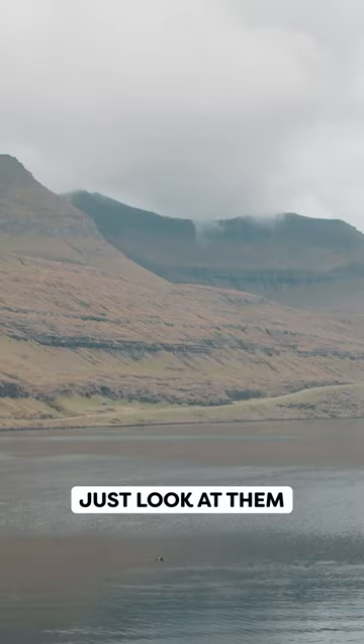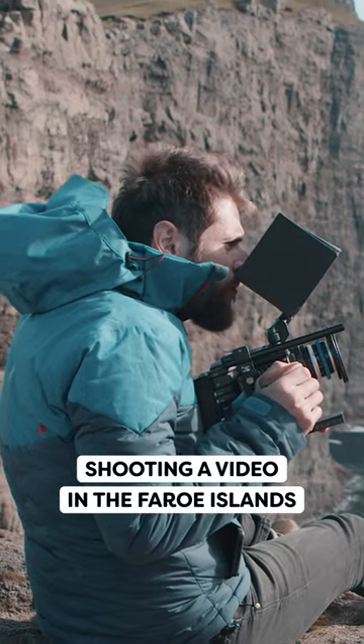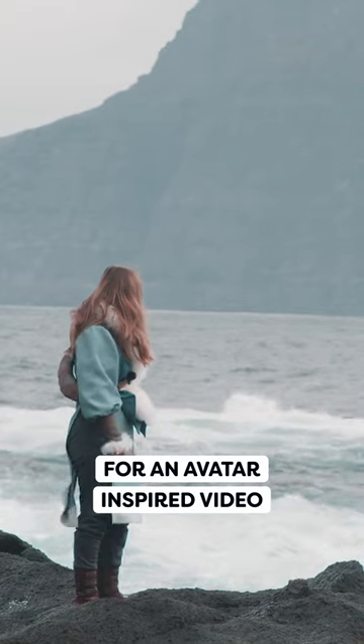These views, just look at them! Have you ever seen something so beautiful? Well, this is me, shooting a video in the Faroe Islands for an Avatar-inspired video.